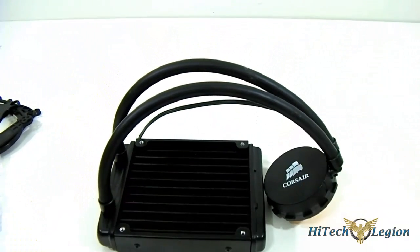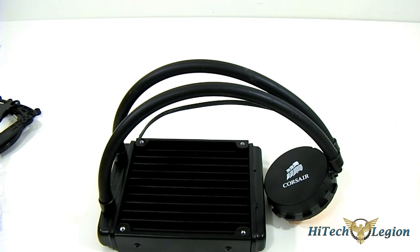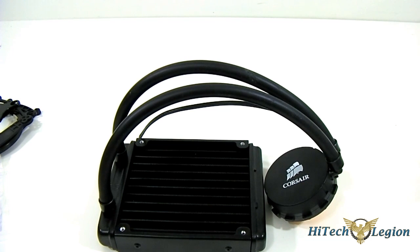You can click the link below for the installation guide to install the Corsair H55 inside an AMD or Intel system. Now we are going to go to the rest of the review, checking out the benchmarks and how well the Corsair H55 performs.